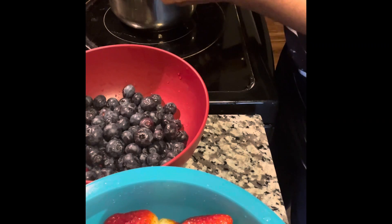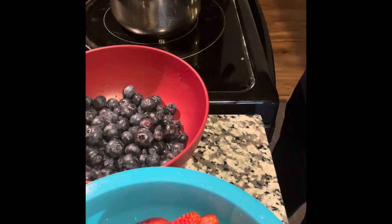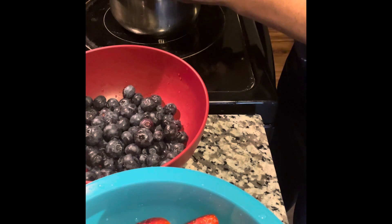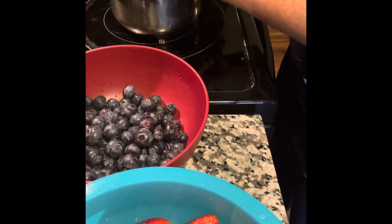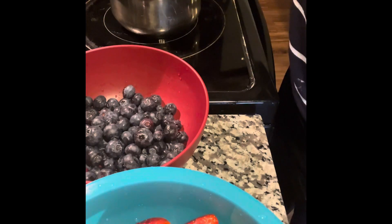I'm going to use about six medium to large size strawberries and put about a half a cup of blueberries in here as well.